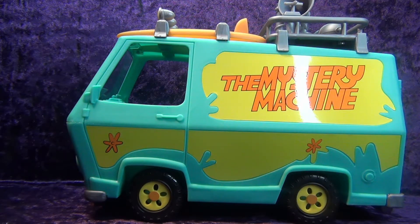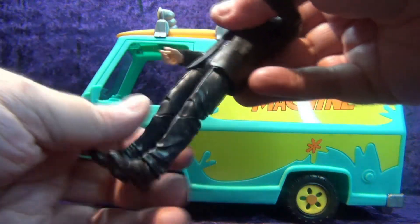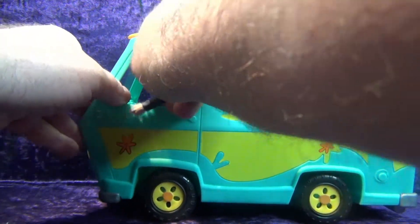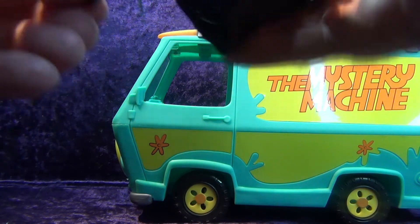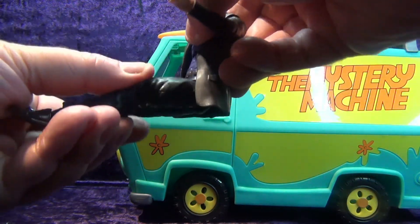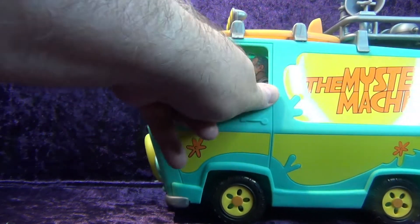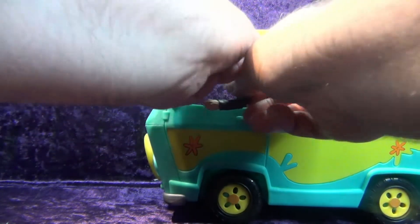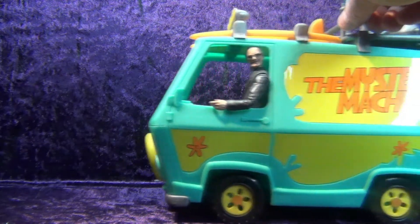Let's try fitting some figures. I've got my custom Stan Lee — it's a Stan Lee head on a Bruce Banner body. Getting him in there requires turning his legs since there's not a lot of leg room. There we go — Stan Lee in the Mystery Machine, who would have ever thought.